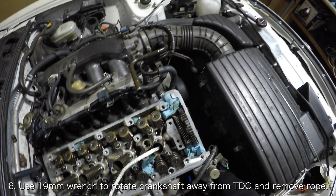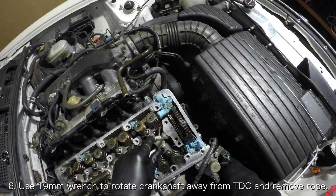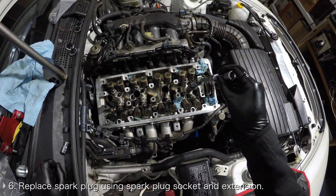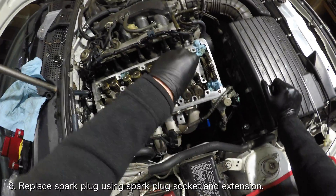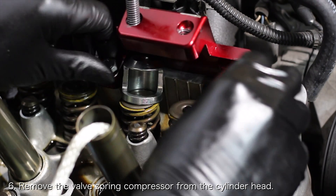Once you've replaced the valve retainers for both valves, you'll need to remove the nylon rope. Rotate the crankshaft away from top dead center so that the piston is no longer putting pressure on the nylon rope, and pull the rope out of the cylinder. Reinstall the spark plug for the cylinder using a spark plug socket and an extension, and torque it to 25 foot-pounds. Lastly, remove the valve spring compressor from the cylinder head.